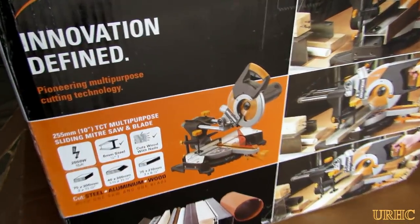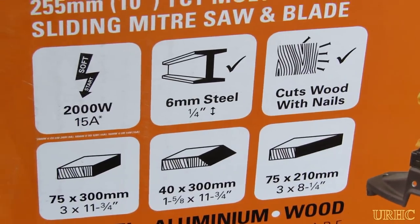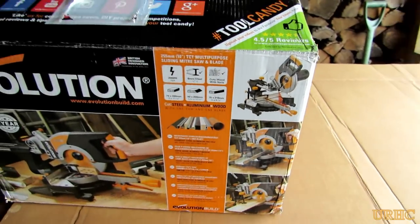The folks at Evolution saw some of my videos and thought their saw would be a good fit with my channel. They offered to send me one if I do a review of it and use it on my channel, so I took them up on the offer and here it is.